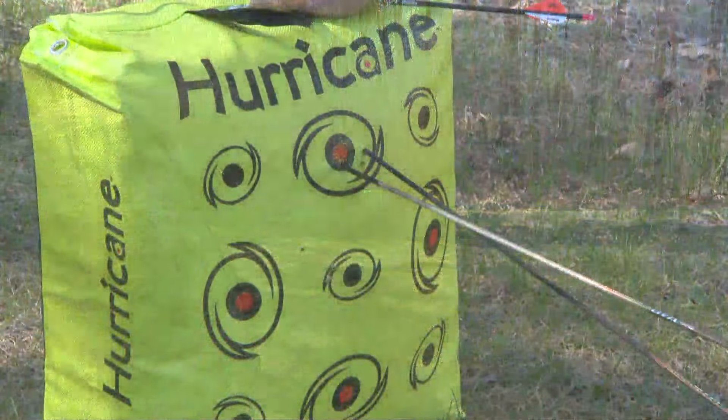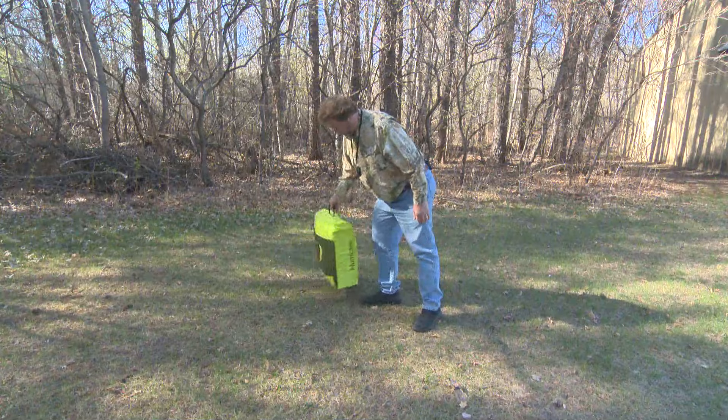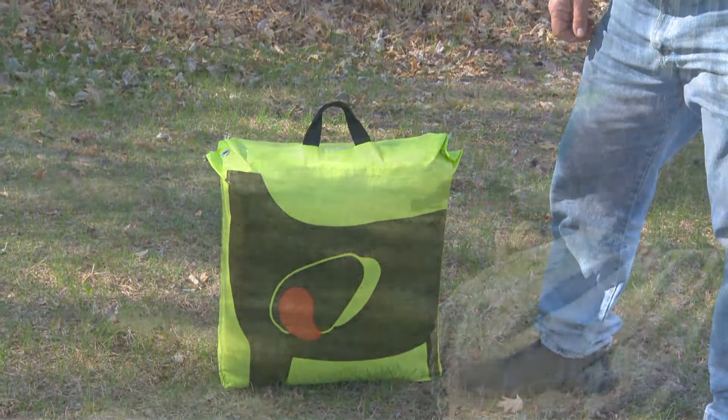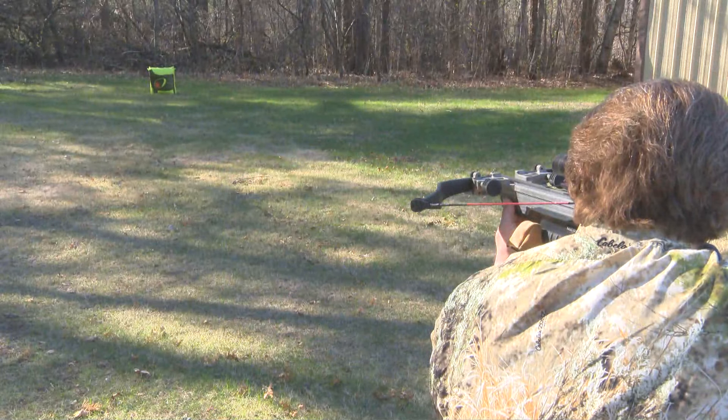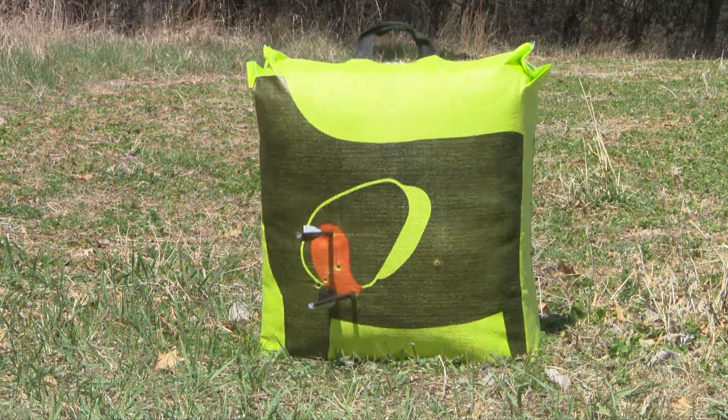Wow, arrow removal is so incredibly easy too. Then on the flip side of the bag, I get off-center deer vitals to practice for hunting, which we all know is extremely important for both the fastest bows and crossbows.